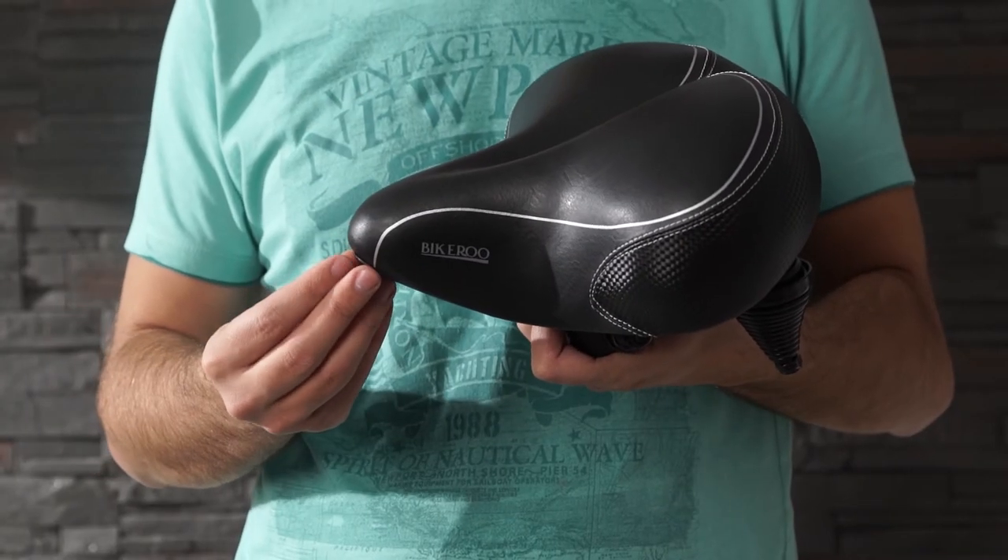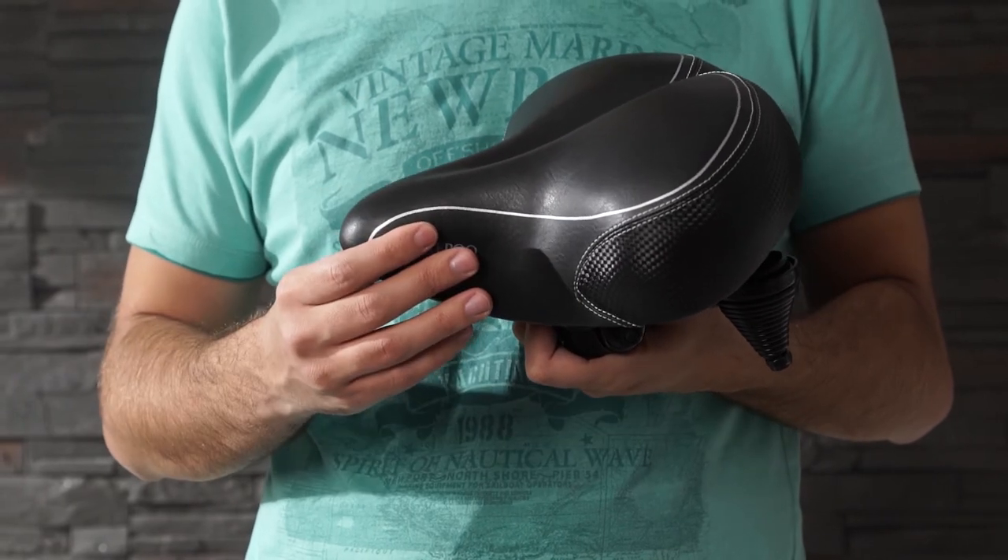The best thing is we've included a complete package with a rain cover, a seat adapter so that it will fit most indoor and outdoor bikes, mounting tools and a step-by-step video mounting tutorial I've personally recorded. So get the Bikeroo saddle now and discover what comfort feels like. Thanks for watching.